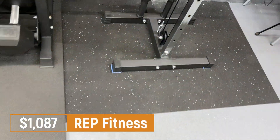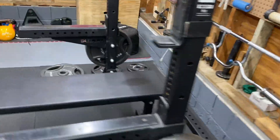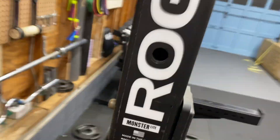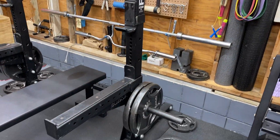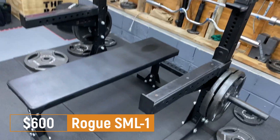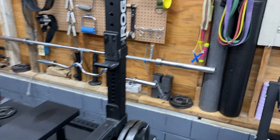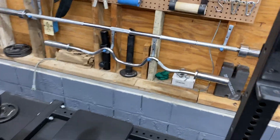Next up we have the Rogue squat rack. This is the Monster Lite series — the 70-inch model. I believe they also have a 90-inch tall one. I purchased this used and it was $600 including the bench, the safety arms, the pegs for the weights, and the barbell — so it was kind of a bundle deal. Very happy with that purchase.